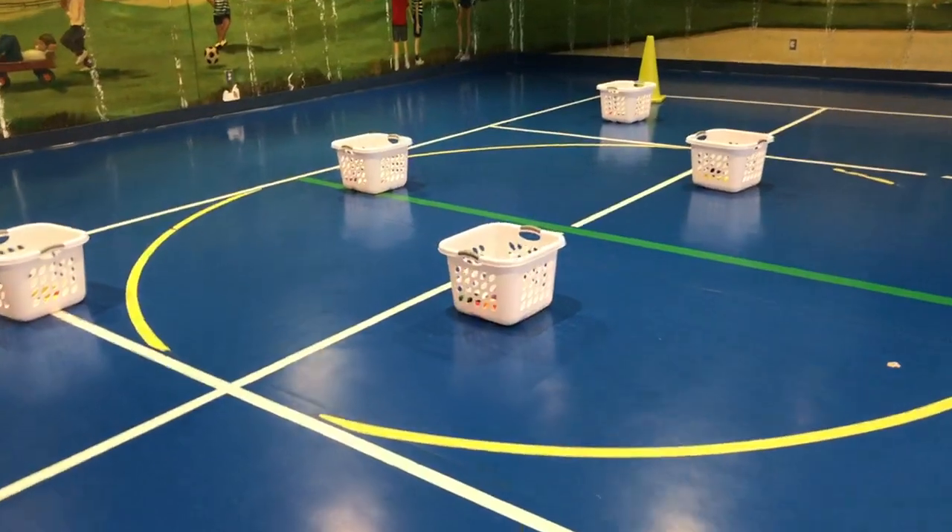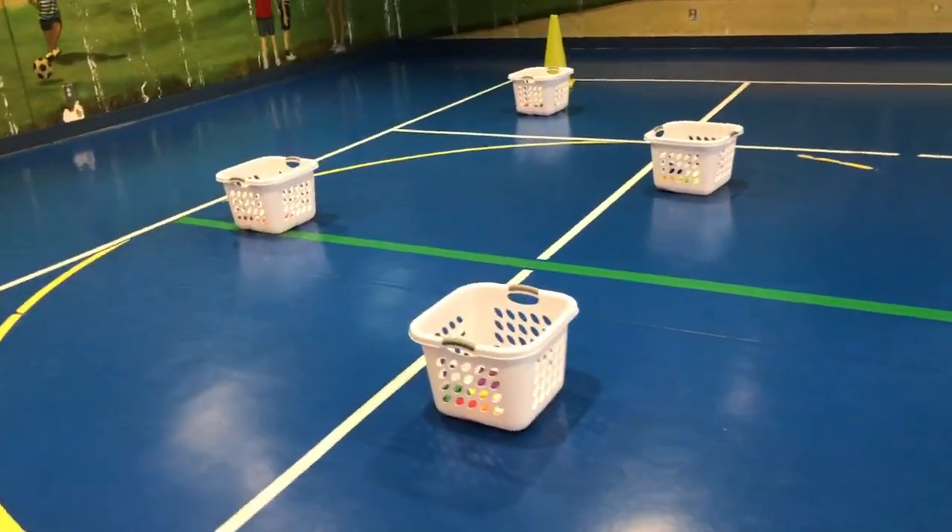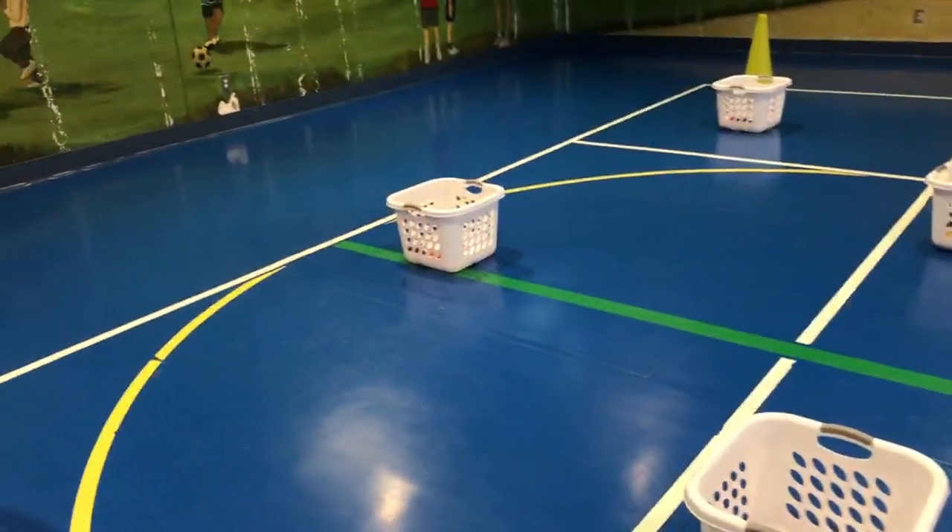If a bean bag goes into the basket it stays in the basket. One point for the front, two points in the back.